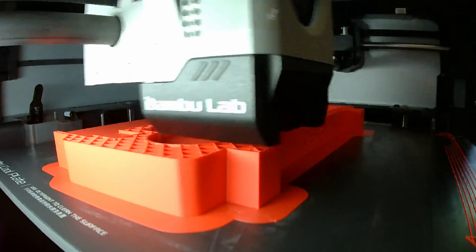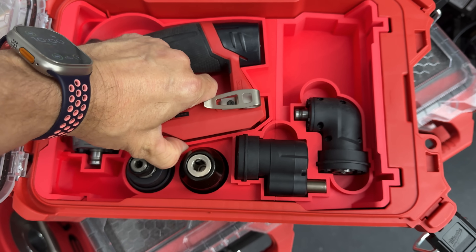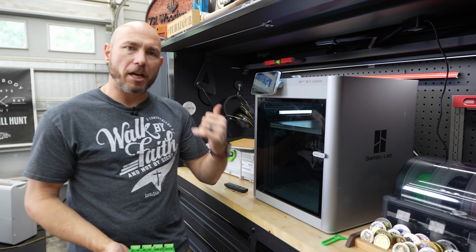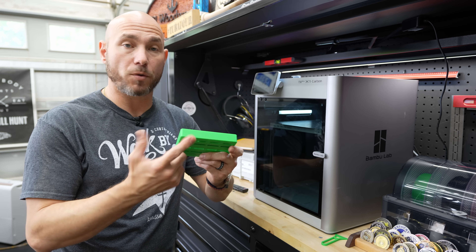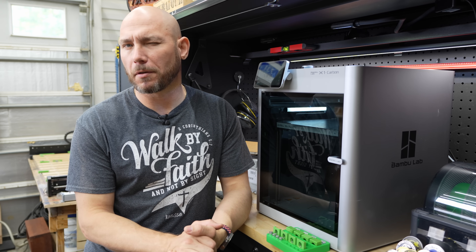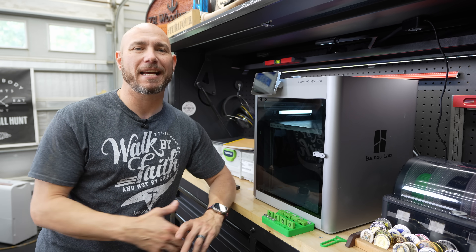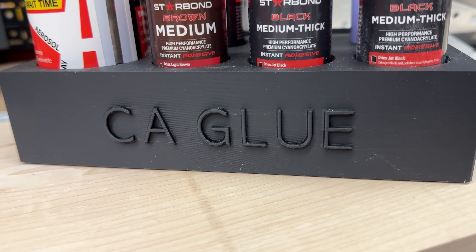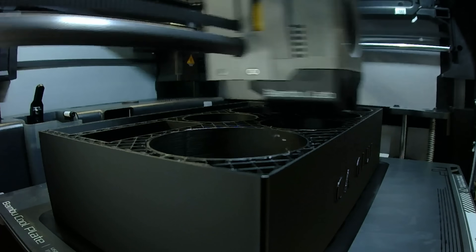I'm absolutely amazed by how awesome this thing is. I made custom inserts for my Milwaukee Packout and Milwaukee drill — bought the file and printed them — so everything stays nice and organized. I also downloaded and printed a clamp organizer for my Shapeoko 5 CNC, since they offer their 3D print files for free. Then I dove into Fusion 360, downloaded the free version, watched a few videos, and in a few hours designed a custom CA glue holder for the shop to organize my activator can and multiple bottles. That print took about five hours.